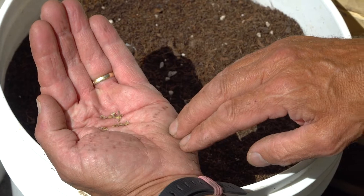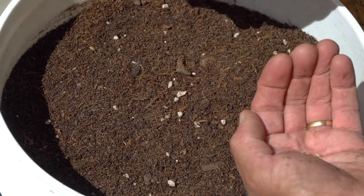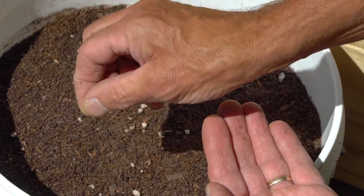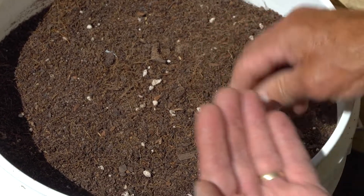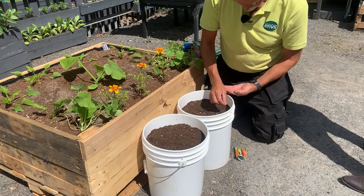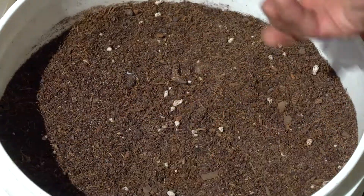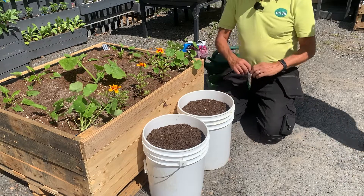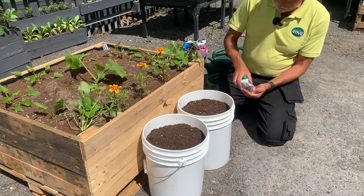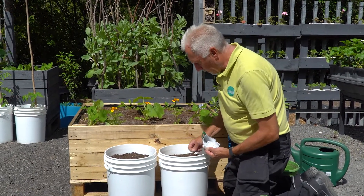Sow nice and thinly. Just take a pinch and you can see where they land because of the lighter colour. Don't be too concerned if you get a couple close to one another — you can try to pick them out if you wish, but I don't bother. Go quite close up to the side as well and try to use all the surface of the pot. The beauty of them being in a pot is that you can pick it up and move it if you're not happy with the location.